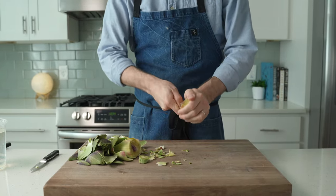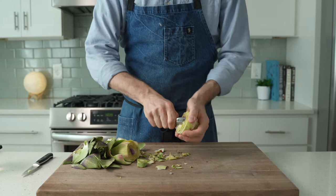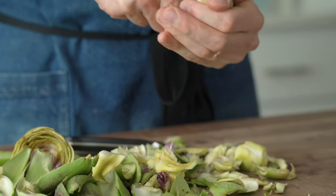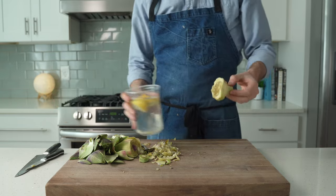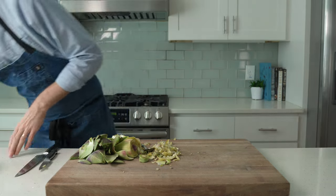Once all that green stuff is cleaned out, grab a spoon and scoop out anything fibrous on the bottom side. This can be a little bit of a pain, but the more in season the artichoke is, the less of this thistle stuff is going to be a problem. We've got a really pretty cleaned artichoke heart. Dunk these into some water that has a juiced lemon in it to keep them from turning brown while I clean the rest of these artichokes.